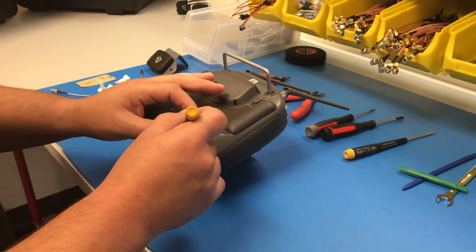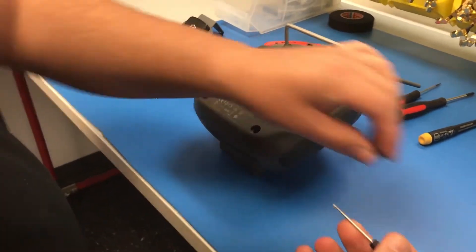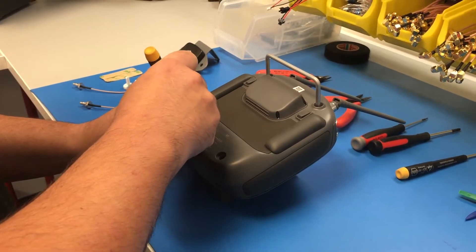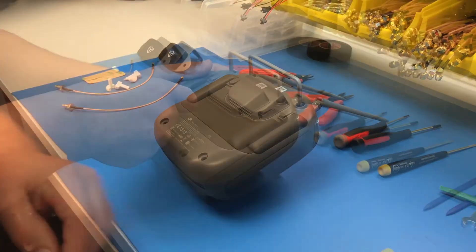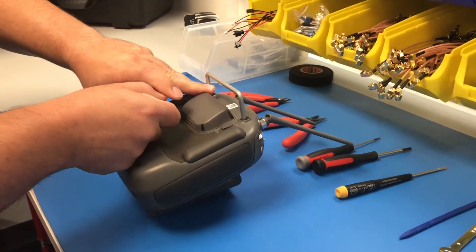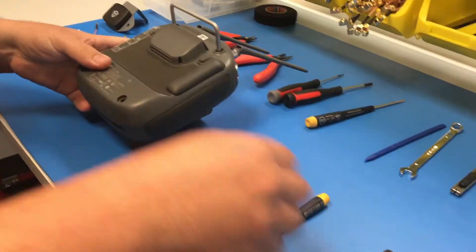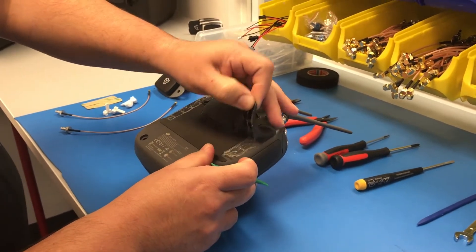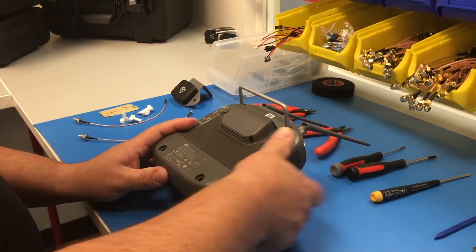Step one: you're going to want to remove the rubber pads that are covering the screws on the bottom. You'll have two of these. Next you're going to remove the rubber bumpers — this is where you want to use your nylon remover tool. You're just trying not to mar the plastic.